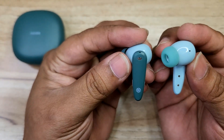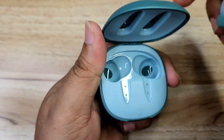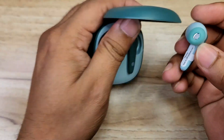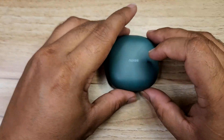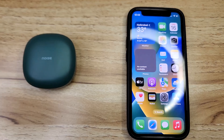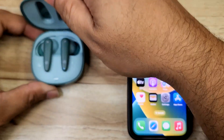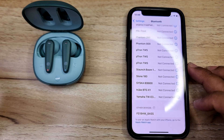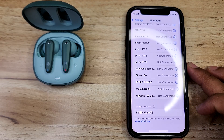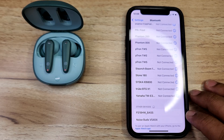Let's take a look at the earbuds and try placing them in the case. Let's start the pairing process. So now we can connect the Noise Buds version 404 via Bluetooth.